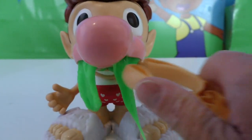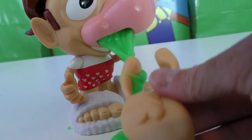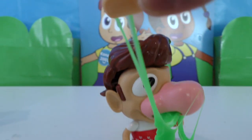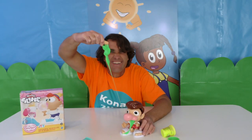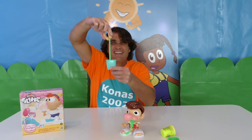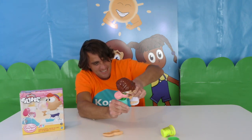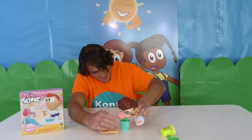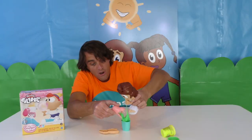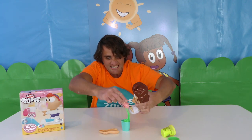We gotta help him clean his nose, you guys! These look like fingers! Maybe that's what the cup is for — we could put the slime in the cup! This is so disgusting! Come on, Snotty Scotty, just put it in the cup! There you go! You can take off his nose and get all the rest of the snot in there. We gotta try the other color slime — let's get it all in there and put his nose back on!